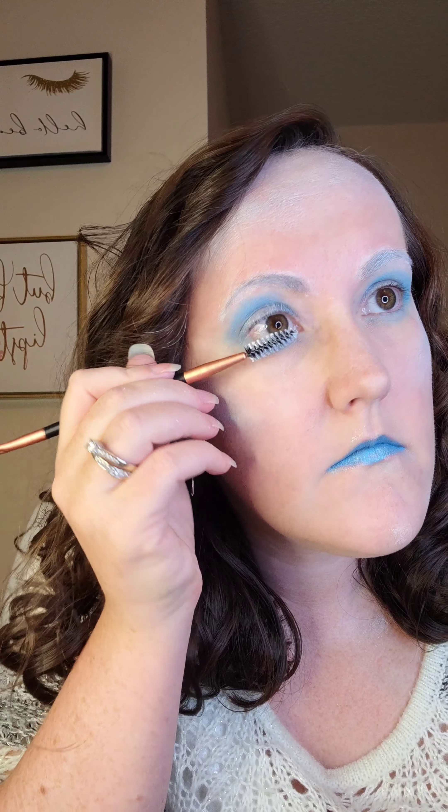Now I'm taking that Snow Shadow Scents again and I'm going to use that for my lashes. This is the final look. Thanks for watching.